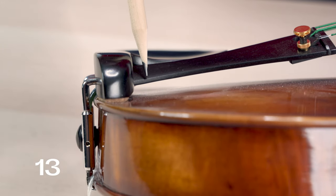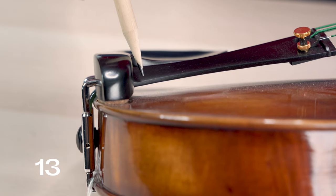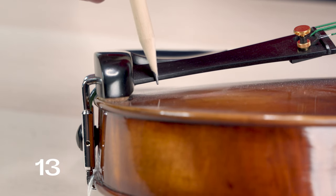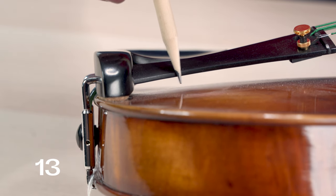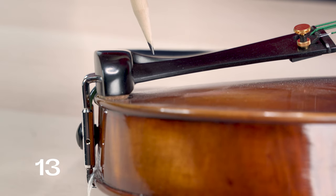A more rare form of a buzz would be if your tail gut adjuster, which attaches to your tailpiece, is occasionally pointing down underneath the tailpiece and touching the face of your instrument. This is a pretty raucous sounding buzz when it does occur. Just take a peek under there and make sure nothing's poking down and touching the face of your instrument.